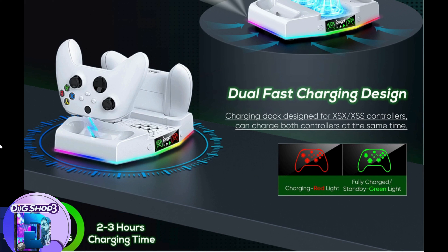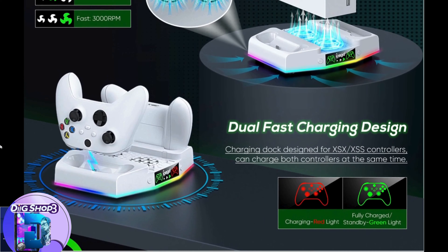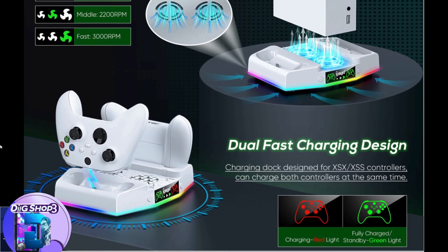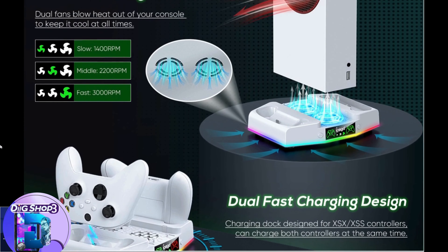The light memory effect will automatically save the current light mode when powered off, and re-enter that light mode when powered on again. You can adjust the light mode according to your preferences, adding colorful and cool lights to your room to increase the gaming atmosphere.